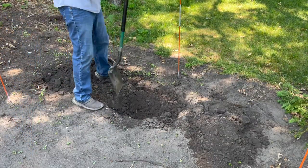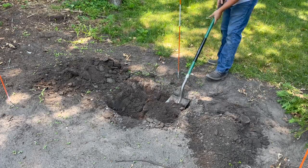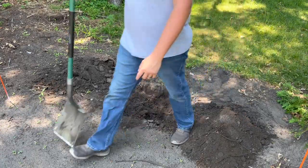Newly planted green giants will need roughly one inch of water, or about 10 gallons per week. If you have sandy soil that drains quickly or really hot weather, you may need to increase that amount to keep the soil moist around the roots.